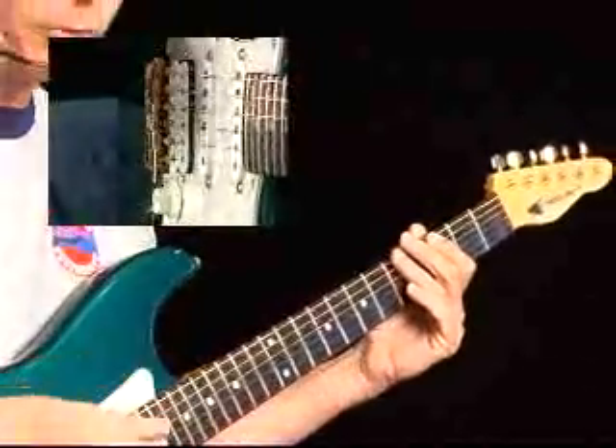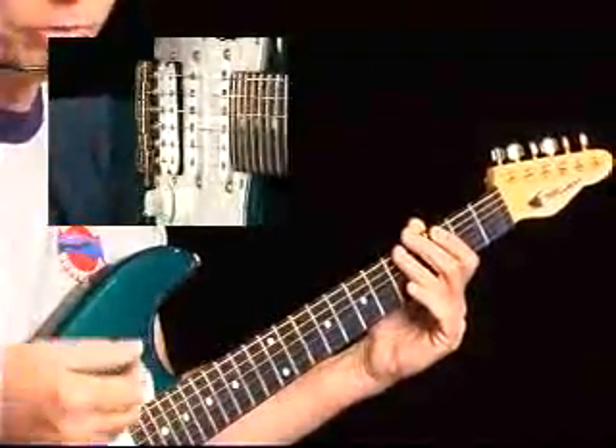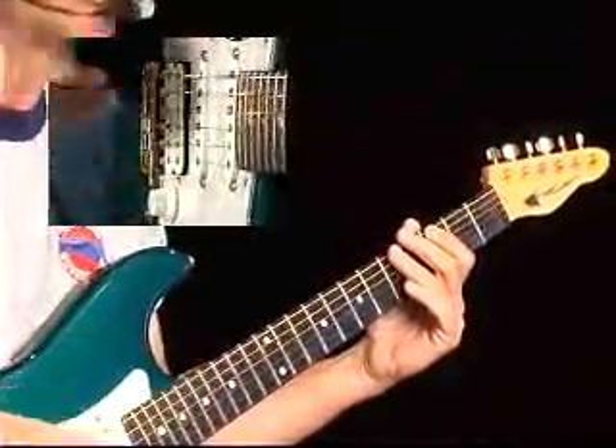We're going to run the track, and I'm going to demonstrate how you can get some other sounds of this particular lick against this kind of groove.